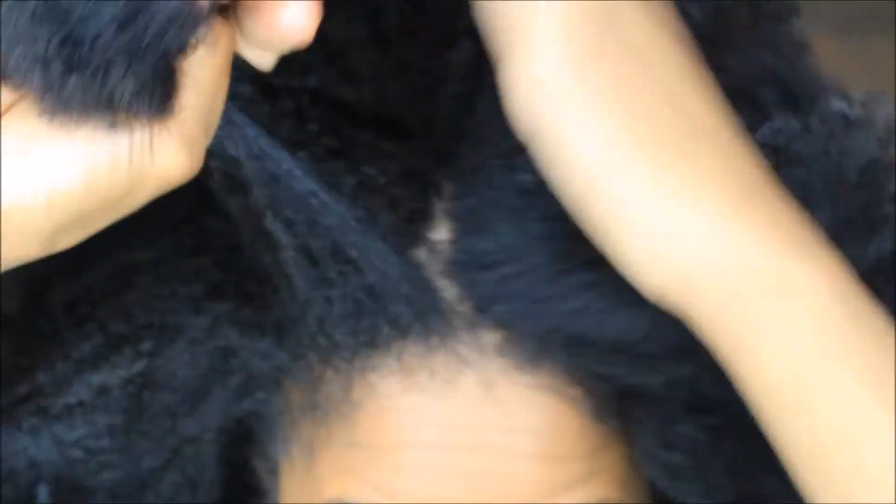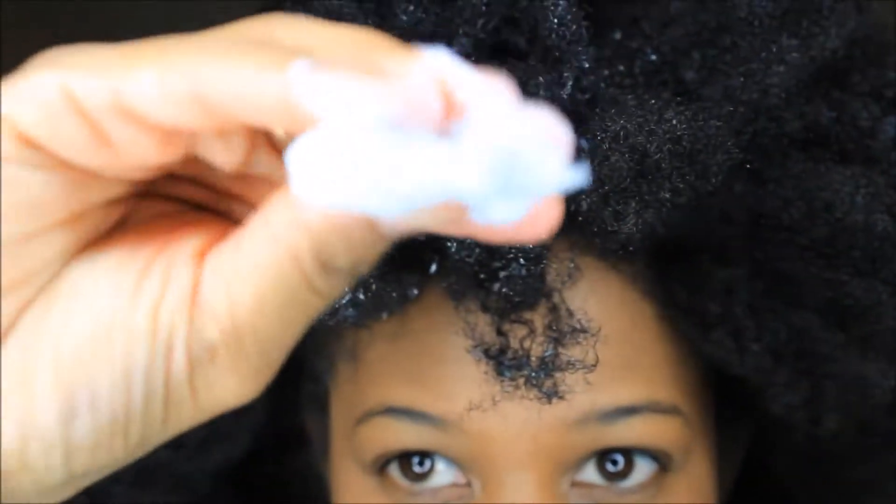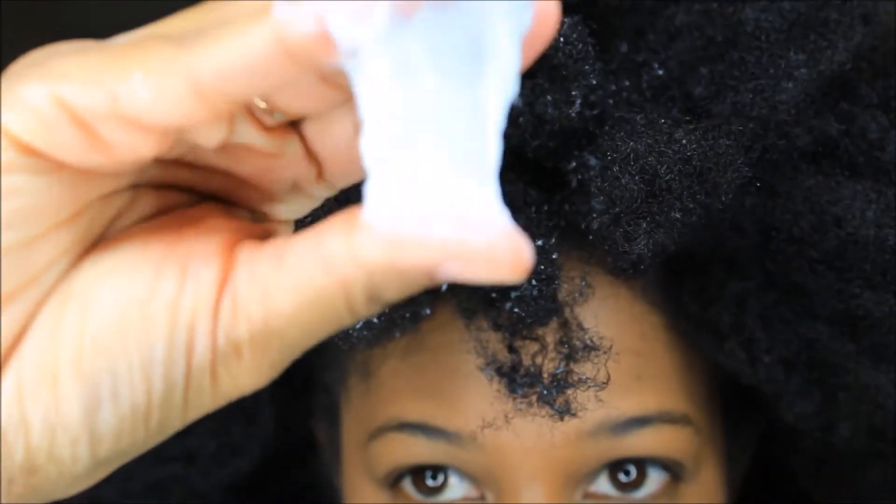So I'm going to section my hair and spray each section with water. I'm not going to get it too damp, but wet enough to where the product can do what it do. It's a thick consistency, and I'm just working it through my hair, focusing on my ends first, and making my way to my roots.